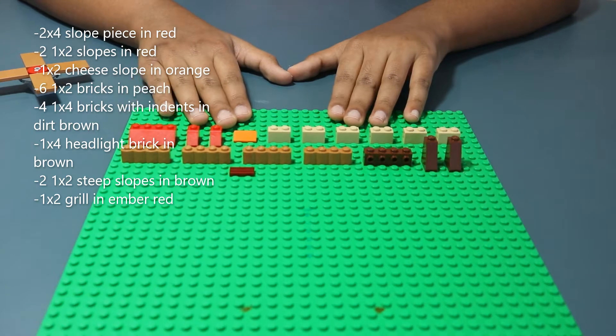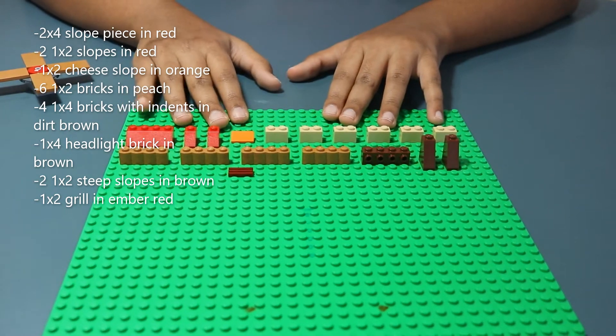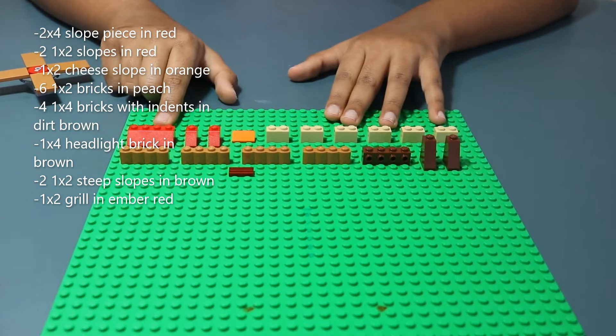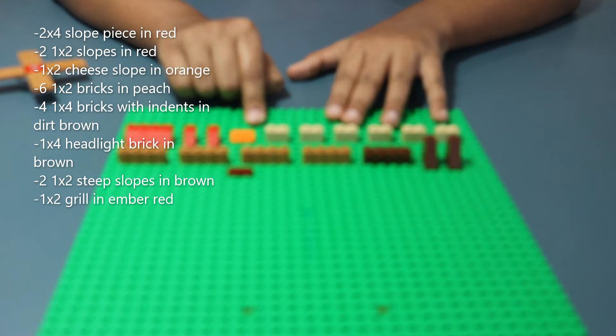Now for the parts we do not know the real name of — let us know the real name in the comments below. A 2x4 slope in red, another 2x4 slope in red, two 1x2 slopes in red, and a 1x2 sheet slope in orange.